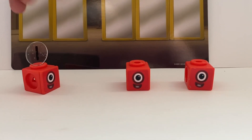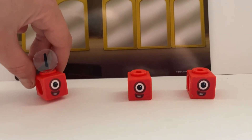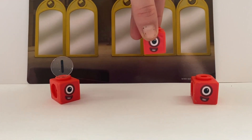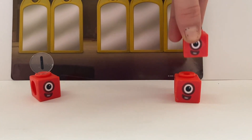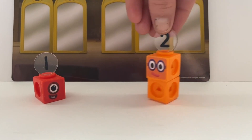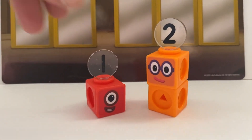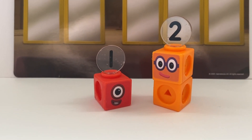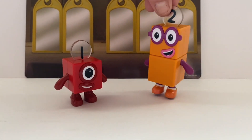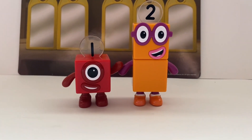Three Number Block 1s — hooray! No, we still haven't met 2 yet. No, you two need to join together. 1 plus 1 equals 2! I am 2, how do you do? Nice to meet you two, together at last! Finally, Number Block 1 and Number Block 2 have met, and they are best friends.